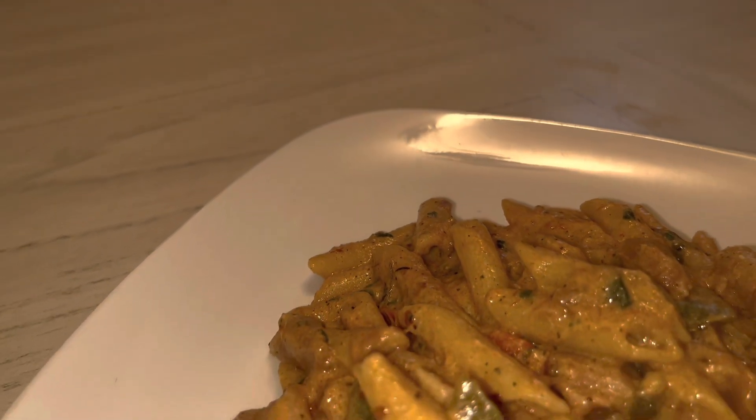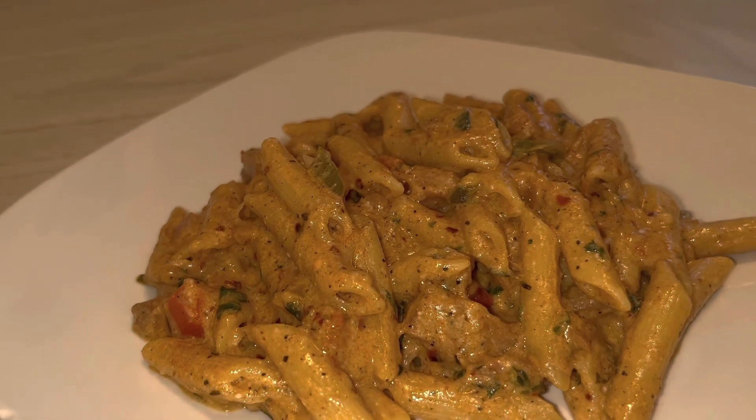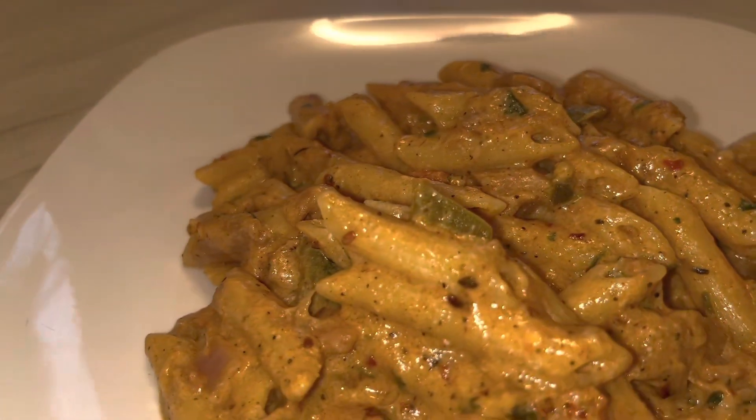I just plated my food and it tastes so good, it looks so good. Thank you guys for watching, and don't forget to like, comment, and subscribe.